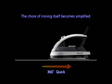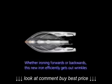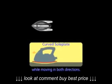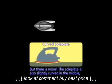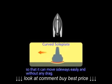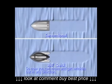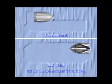The chore of ironing itself becomes simplified. Whether ironing forwards or backwards, this new iron efficiently gets out wrinkles while moving in both directions. The soleplate is also slightly curved in the middle so that it can move sideways easily and without any drag. So now you can move and get wrinkles out in any direction, not just a conventional forward only.